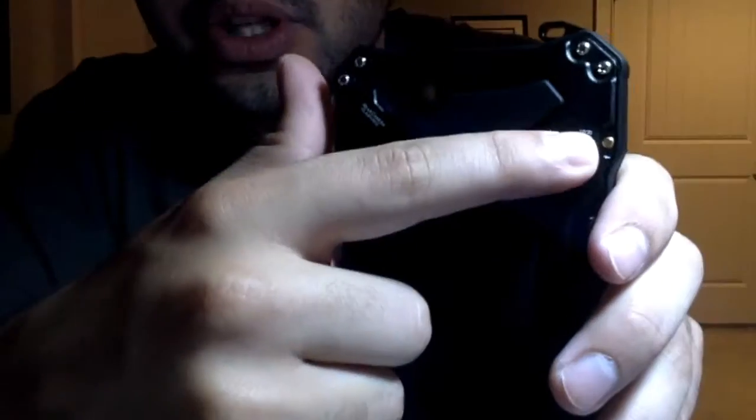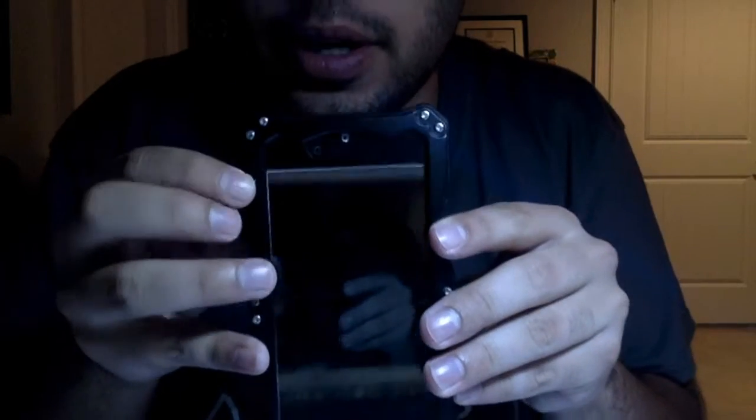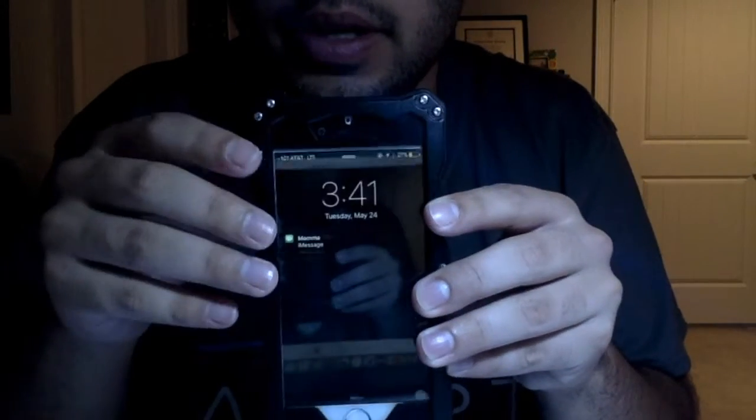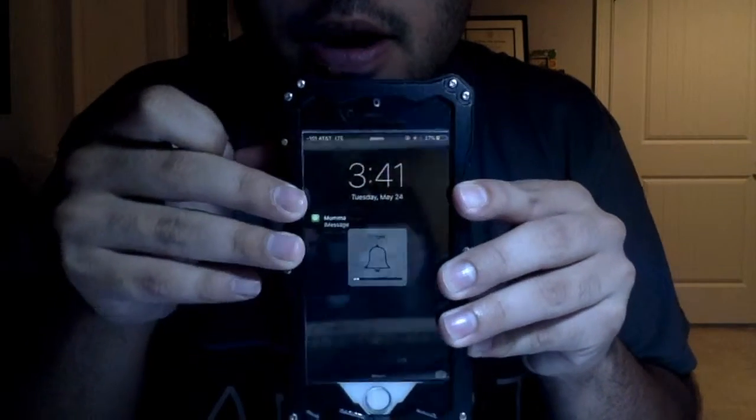After playing with this case for a while, what I really like about it is this new ringer switch that it has. As you can see on the back it says 'ringer switch' right there. What you do is either flip it on or flip it off — on, off. I thought that's the coolest thing ever.